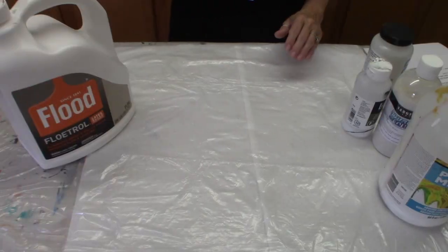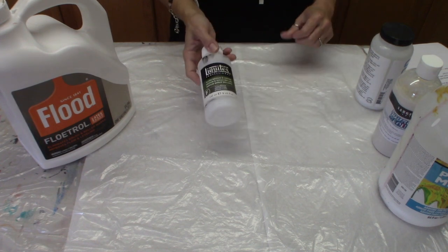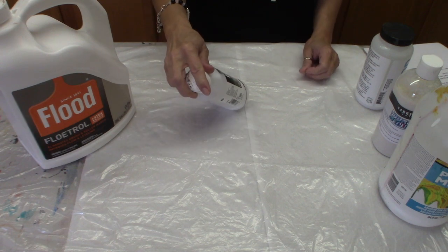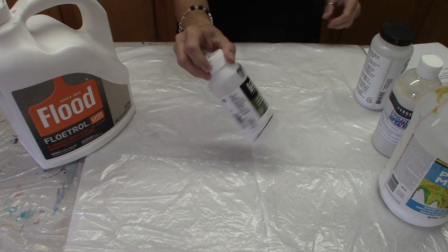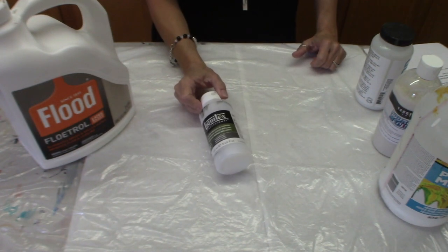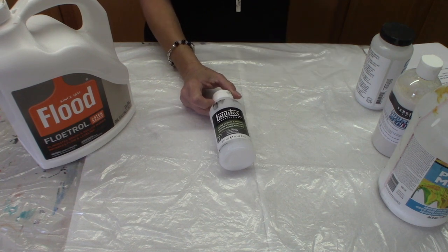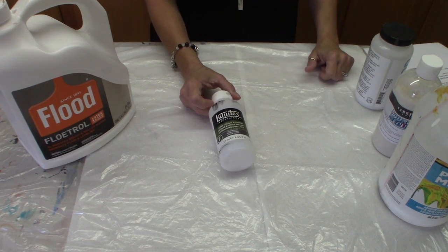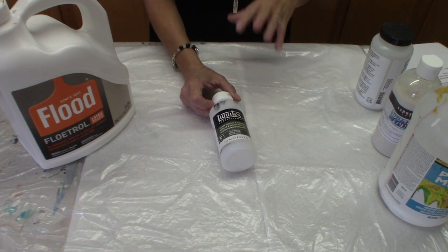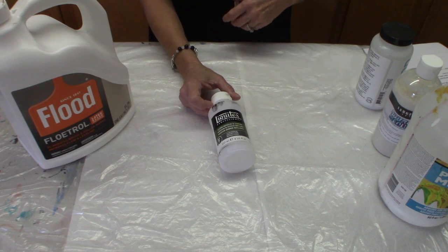I've got this little bottle of Liquitex professional pouring medium. This one happens to be a gloss medium and varnish — I'm out of just the regular Liquitex pouring medium. If I was going to do a big piece and be charging several hundred dollars to a customer, I would definitely go with the Liquitex because it does have the archival properties and it's made for artists.